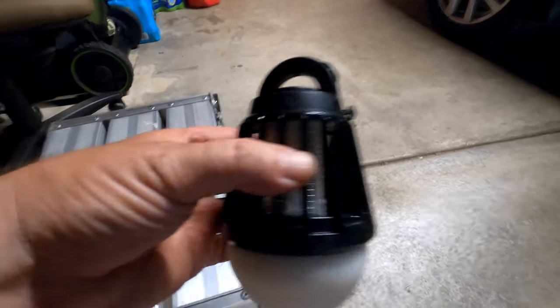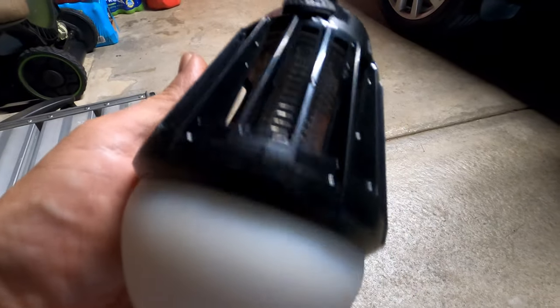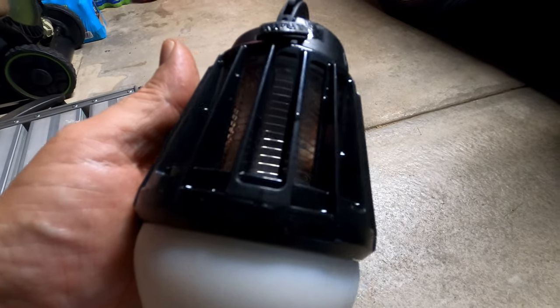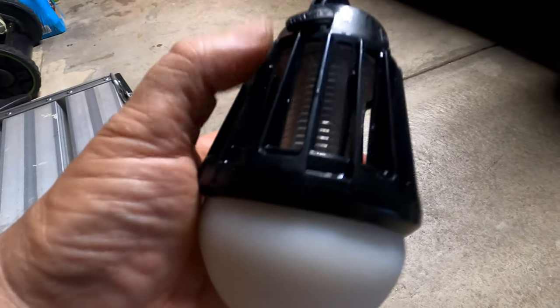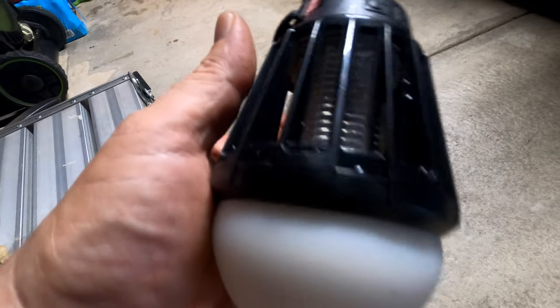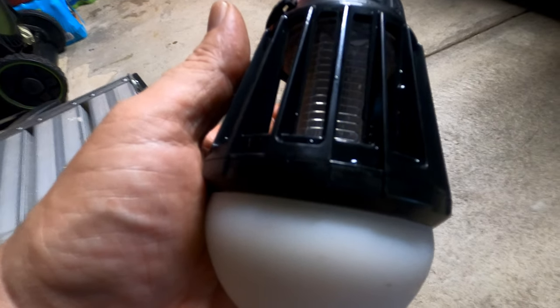If you put it in your tent before you go to bed at night, it'll probably kill the bugs before you go to bed. I did leave it out here in the garage and it did kill a few things when we went to sleep at night, so that's pretty good.